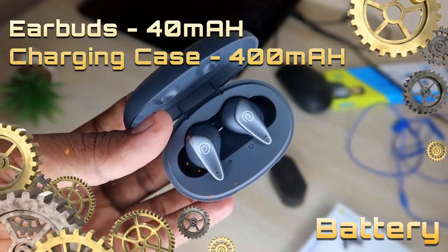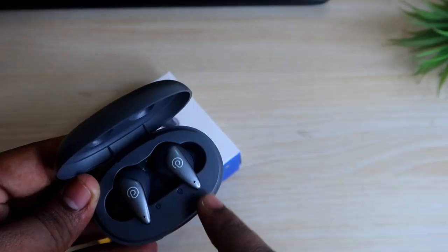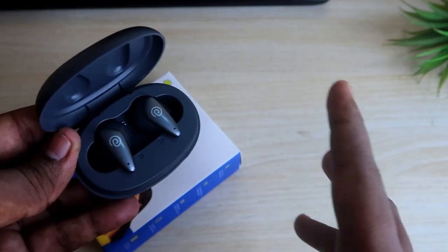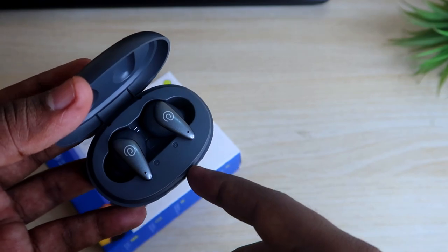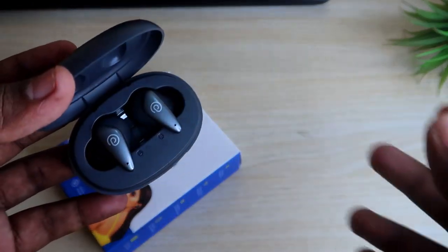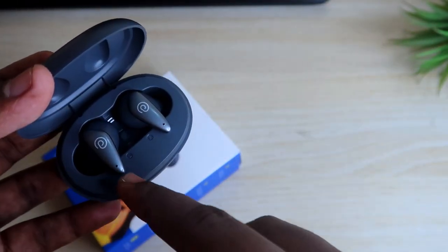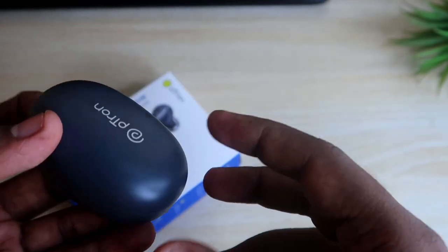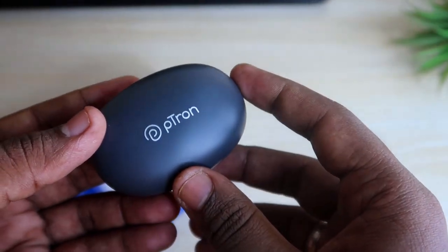In terms of battery, the charging case comes with a 400mAh battery and each earbud has a 40mAh battery. The brand claims 40 hours of total play time on a full charge of both the charging case and earbuds. We haven't tested battery consumption yet — that will be in the full review. Generally, for earbuds used 3–4 hours per day going to and from the office, you can expect around 4–5 days of music playback on a single charge of the earbuds and case.